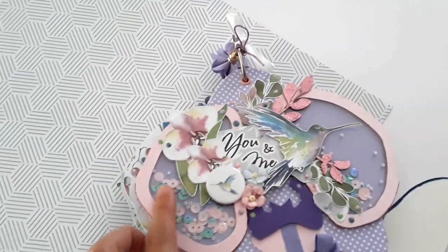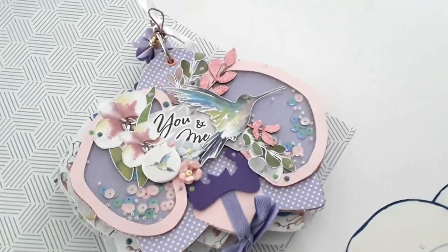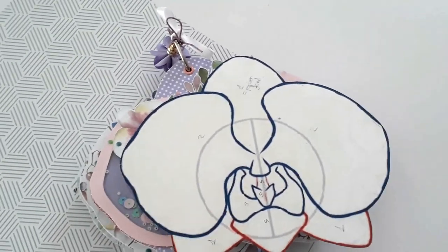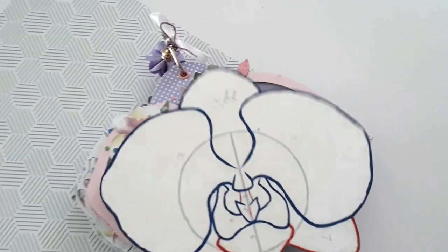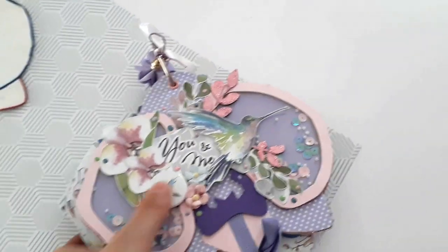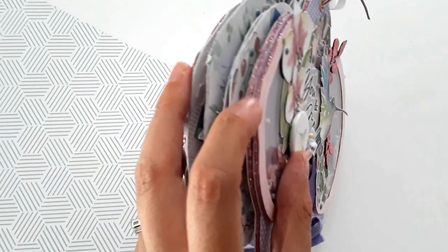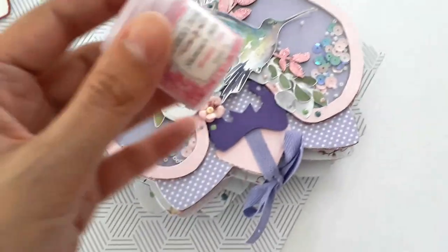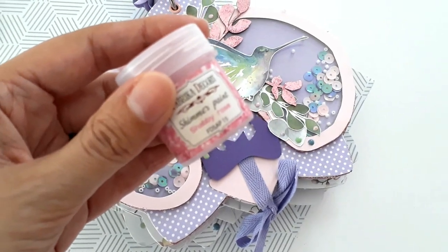Pour réaliser les deux checkers de la couverture, j'ai découpé les deux grands pétales ici, que je m'en suis servi ensuite comme modèle. J'ai recouvert ensuite mon carton avec la shimmer paint rose shabby de chez FDECO, donc celle-ci.